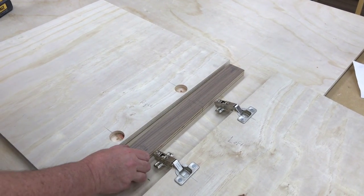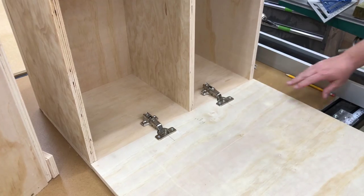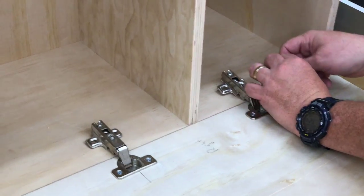It's time to mount the door to the cabinet. If you remember, our holes in the cabinet are already drilled, so now we just have to line those up and screw them in.